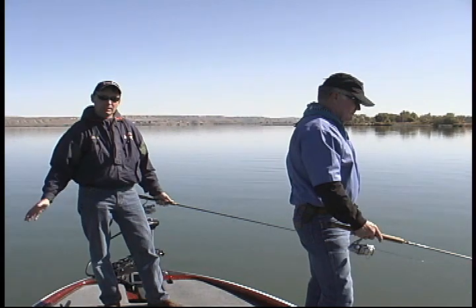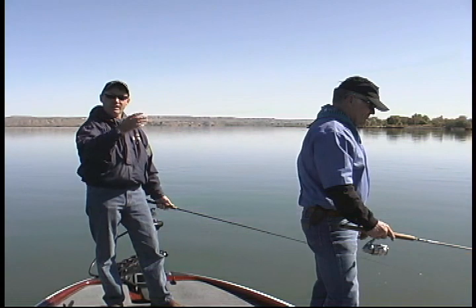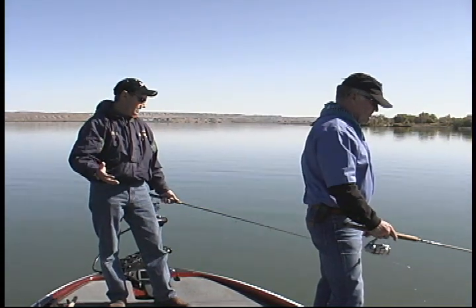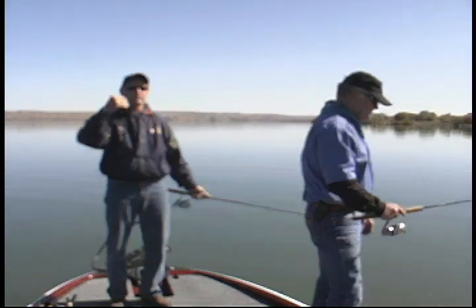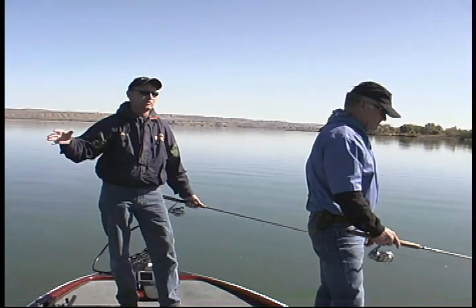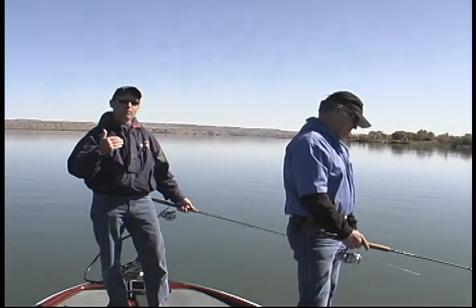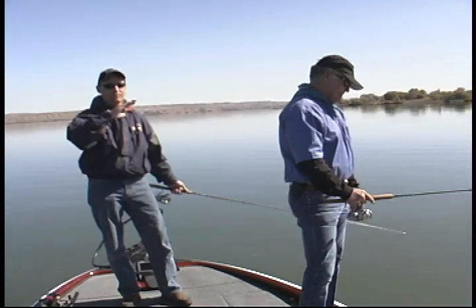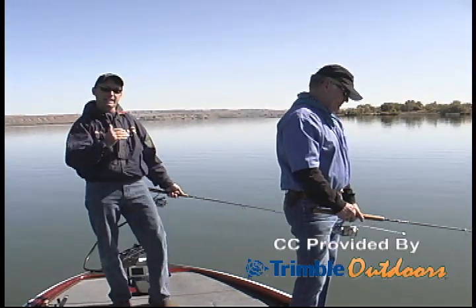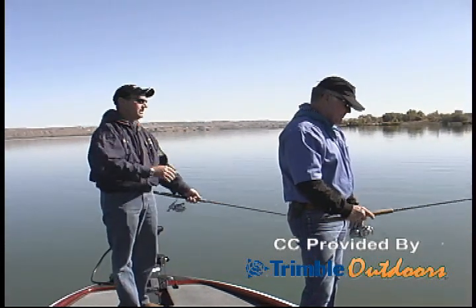Deeper water is going to be warmer, shallower water is going to be colder. A lot of times these bait fish — the little ones that they're feeding on and preying upon — are going to pull out to that still deeper water because it stays warmer. You're also going to have lake turnover, algae bloom dying, water going from dark green to clear. There's a lot of things you've got to look for in this transitional period from summer to winter.